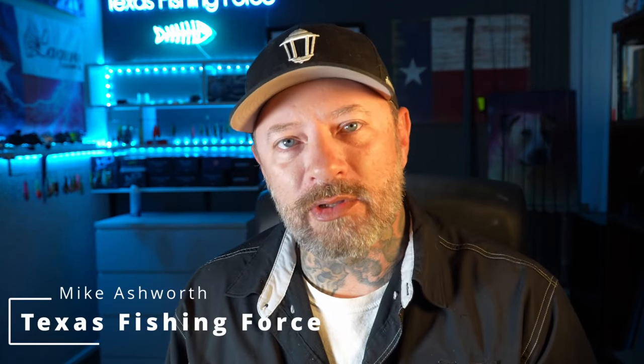What's up guys and welcome back to the Texas Fishing Force. I'm Mike and today I want to talk to you about sight casting redfish — my absolute favorite way to catch fish in general. I've done a lot of videos about it and talked about it in the past.